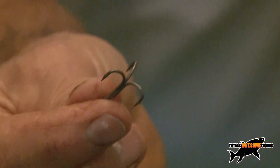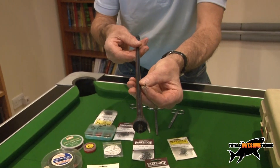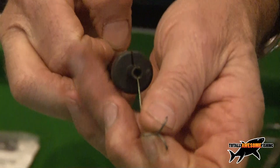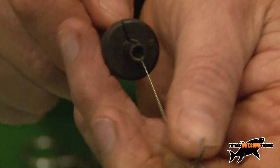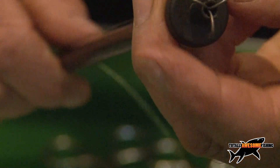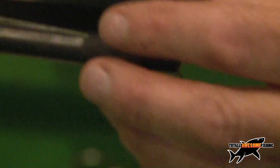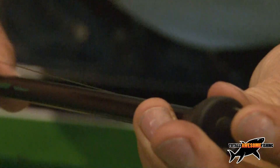Should you get a deep-hooked pike — and it will happen with treble hooks sooner or later — we call it staple stomach. For that you want to get the treble out; you do not want to just cut the wire. Use these big long disgorgers for treble hooks. You slide it down the wire inside the pike's jaws all the way down, and that slot is where the wire goes. It opens up the skin and you can pop it right out.